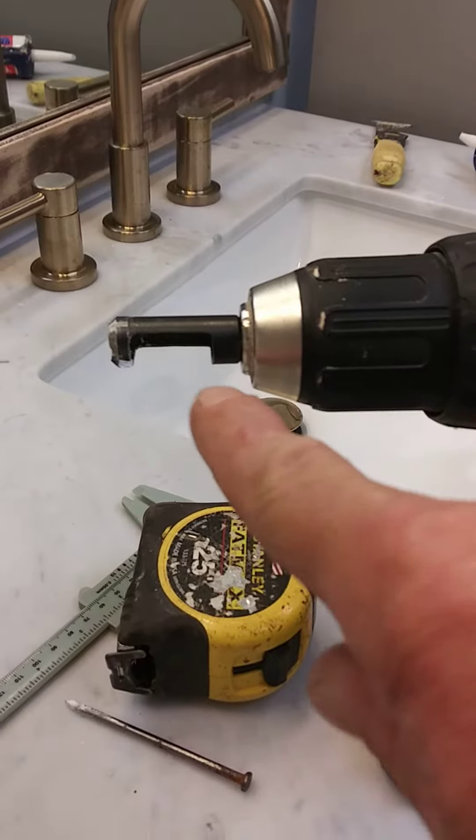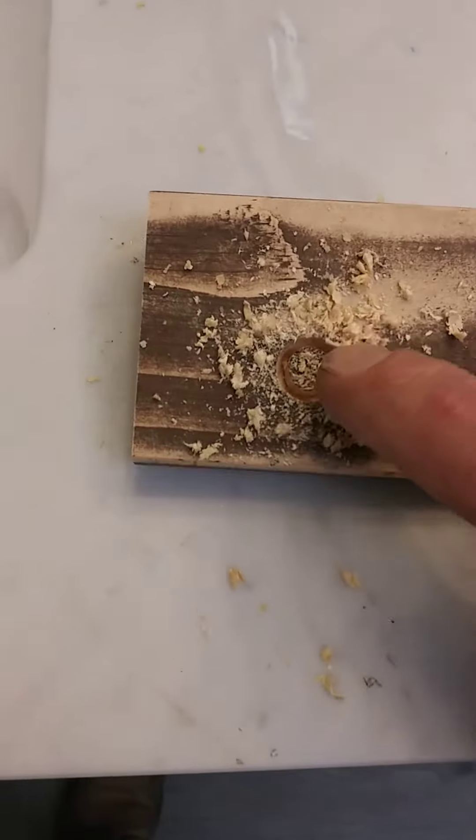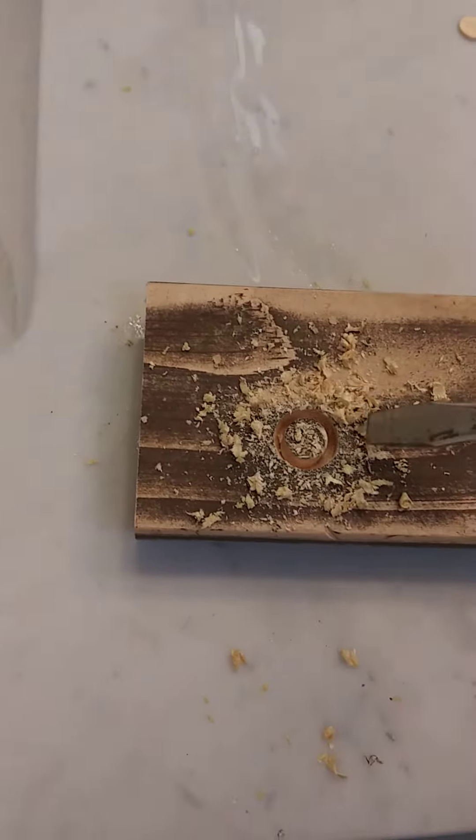Now, simply using the plug cutter and a scrap piece of the same wood, I just want to cut it out about a quarter inch down. And then all you gotta do is take a screwdriver and pop it out.